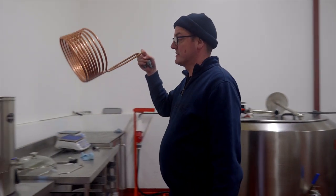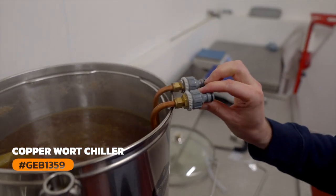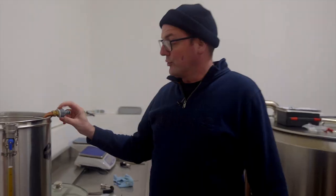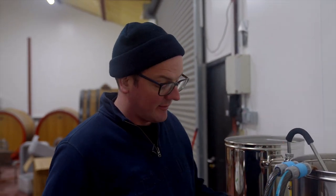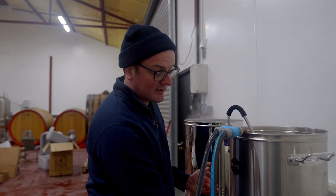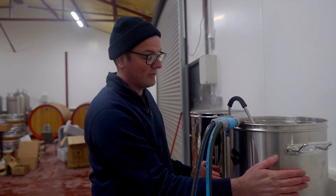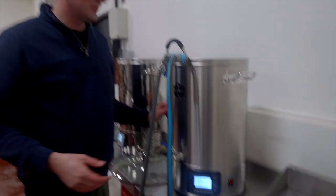Copper chiller, submersible chiller — we're going to pop that in and then use hose lock fittings to connect cold water in one end and warm water out the other end. Popped on the recirculating arm and switched the pump on. Temperature was reading 21 before, but by recirculating now we're getting a true reading. The reason we're doing that is so the fermentation temperature is precise when it goes into the fermenter — you don't want to transfer at 40 degrees and then pitch yeast.